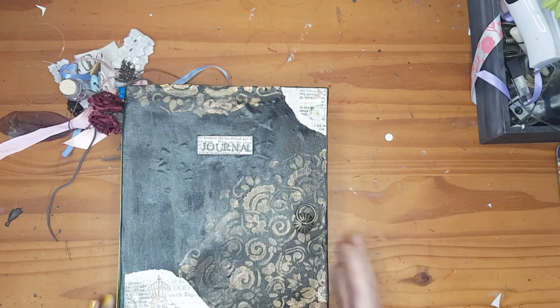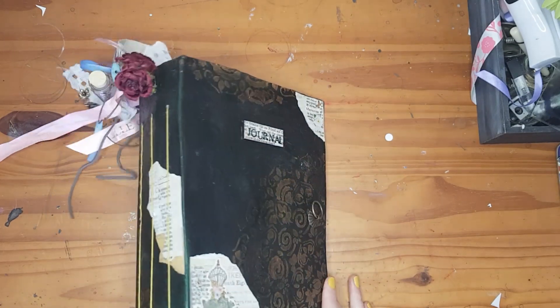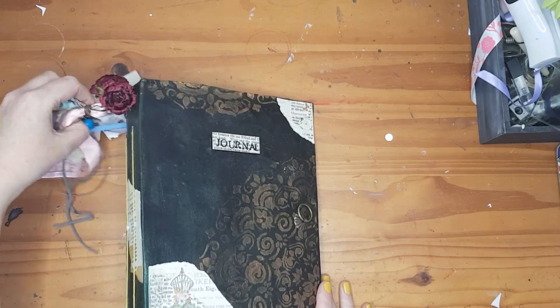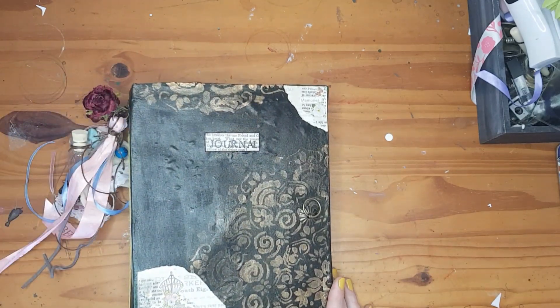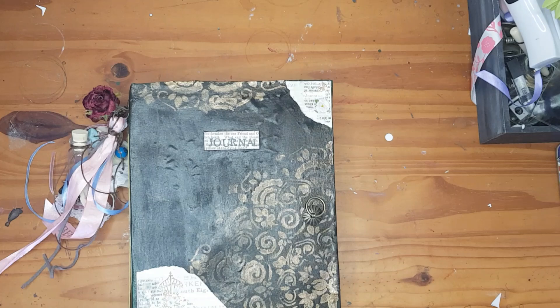This is an 18 by 27 centimeter journal. It's got three signatures. Usually when I make my journals it will be a full signature, but because it's my personal one and I do add a lot of pictures and ephemera and extra things inside — more like a scrapbook kind of thing — it became quite thick. So I just did three signatures with less paper.